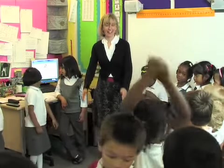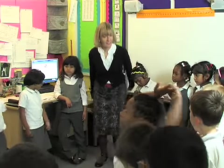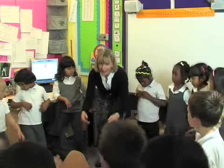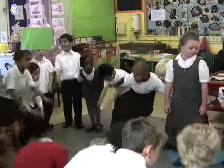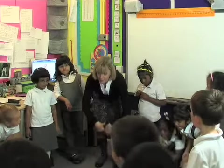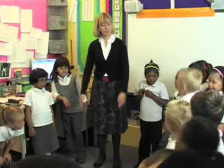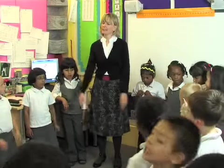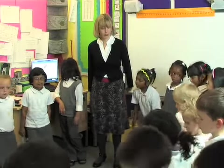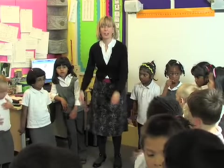Now we're going to say that and as we say Zippity Boing we're going to bounce on our knees and move our arms and we're going to get lower and lower until I clap my hands and then after I clap my hands we're going to say Boing! and jump up into the air. So are we ready? Nice springy knees like the bird. Are we ready? Off we go.